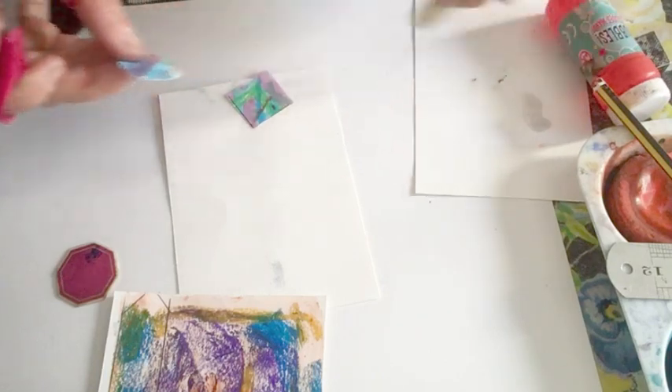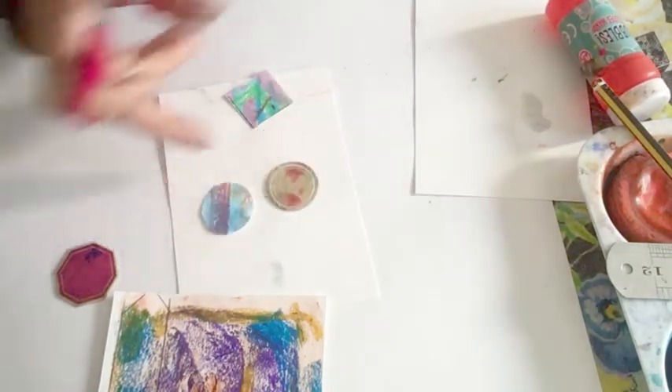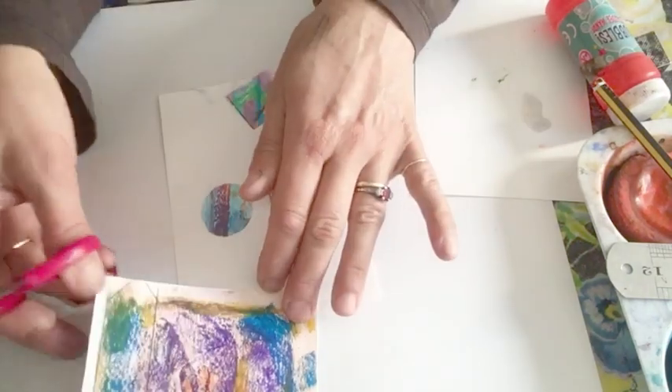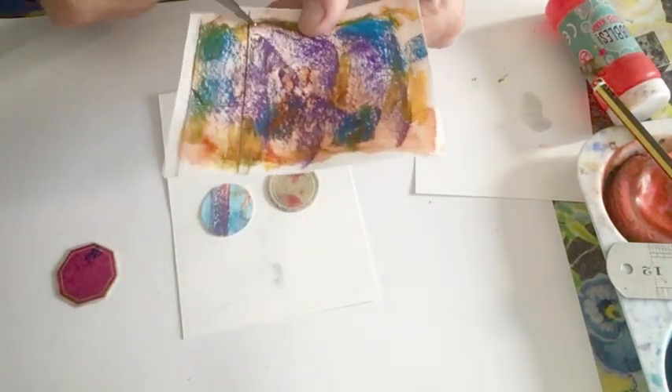I'm going to show you the original little thing that I got given. Kind of similar. It's a random effect. You're getting something by chance, which is what I like about this. Let's cut one of these out, shall we?